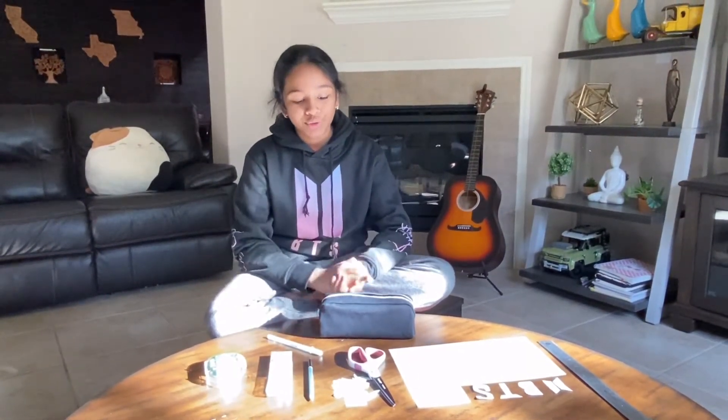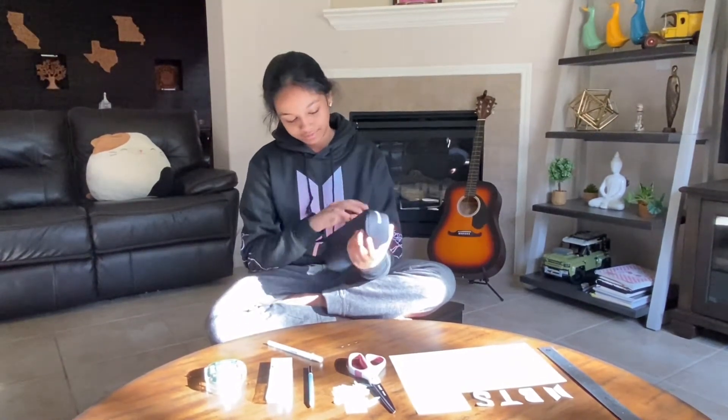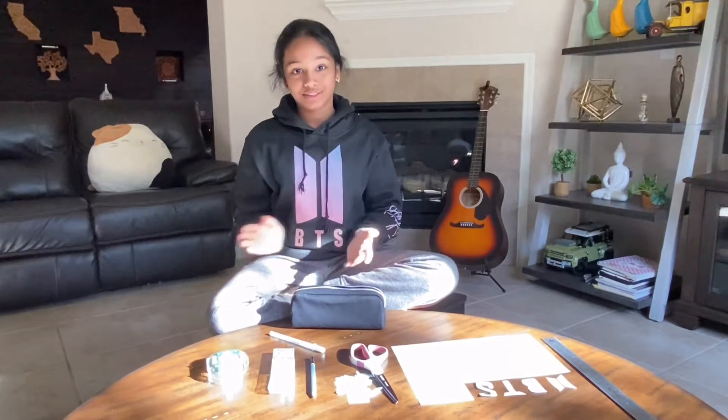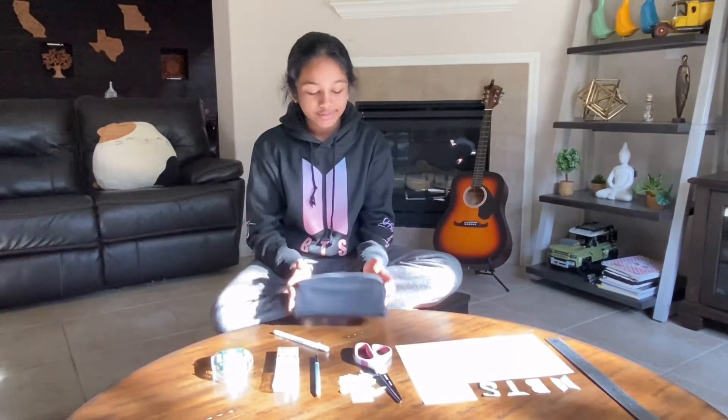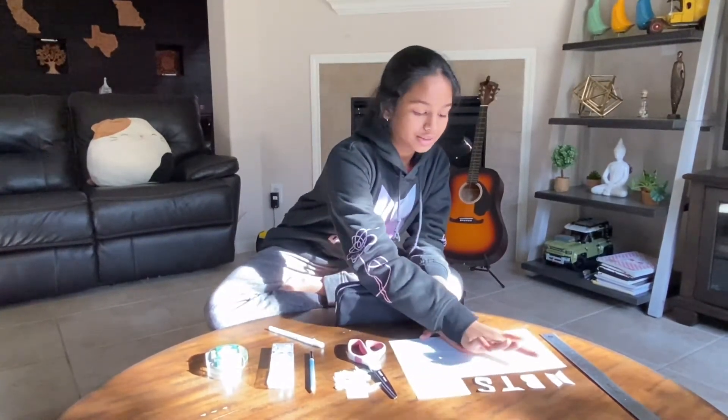Hello everyone, my name is Satsuka and welcome back to my channel. Today I am going to be customizing my pencil pouch. I have a black pencil pouch right here, and I am wearing a BTS hoodie because I am obsessed with BTS. I am going to be customizing my pencil pouch to be BTS-themed with their logo as well.